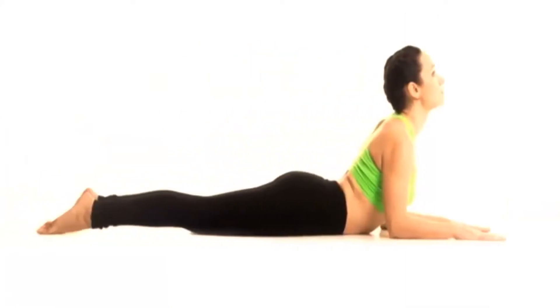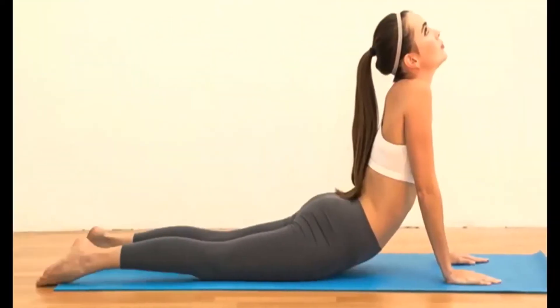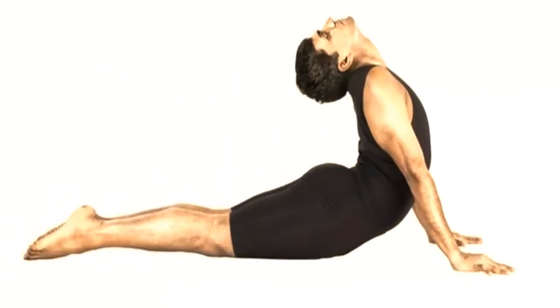First, lie on your stomach and inhale deep. Slowly raise your torso and keep your lower body to the floor at the same time. Balance on legs and arms. Second, raise your head and look up. Third, slowly breathe out and assume the initial position. Try increasing the time you stay in pose with each repetition.